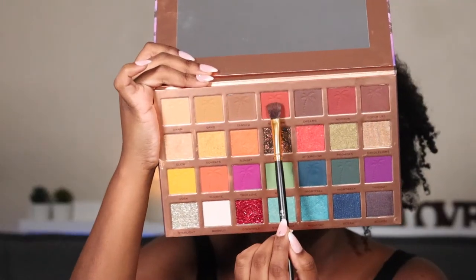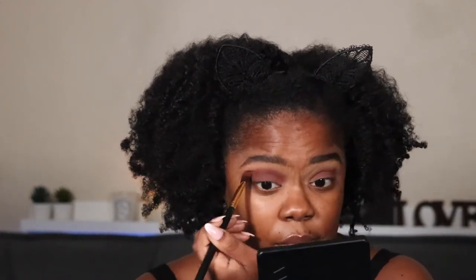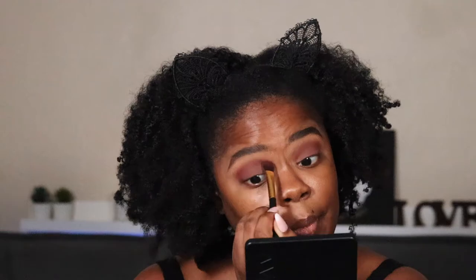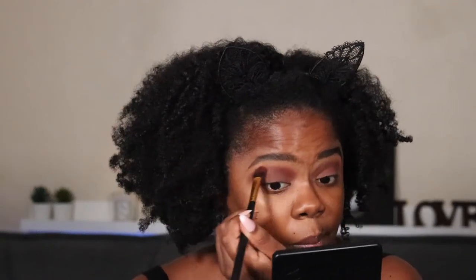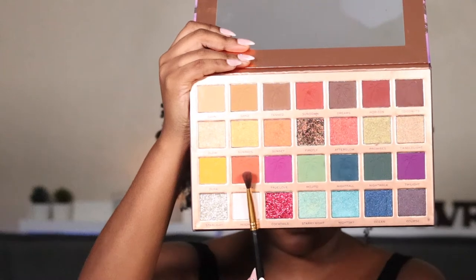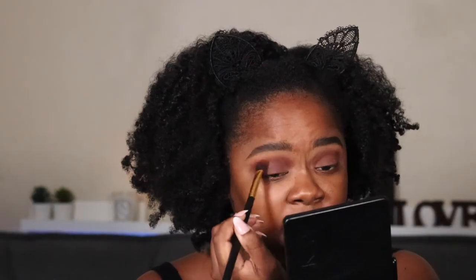Next up I'm going to take the shade Sundown, then the shade Sunrise — just going lighter, building up a gradient effect.